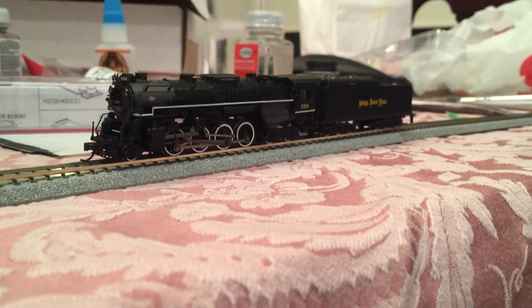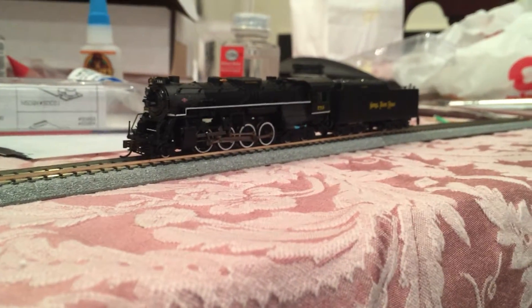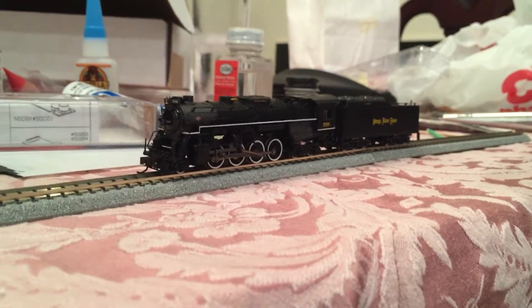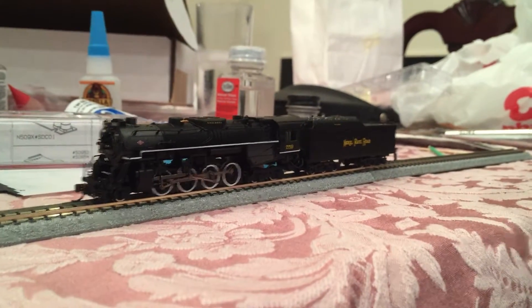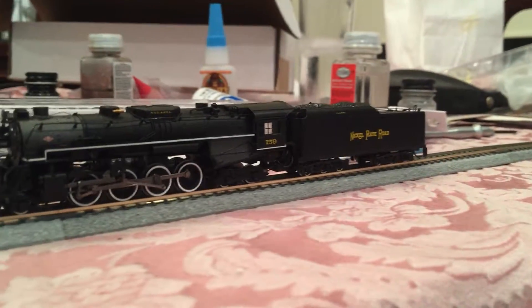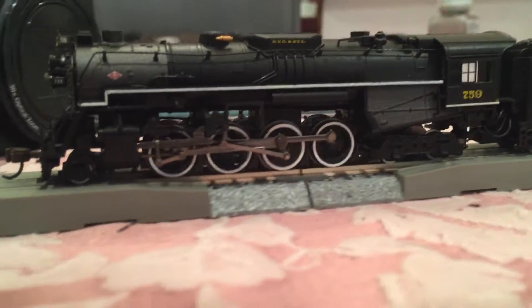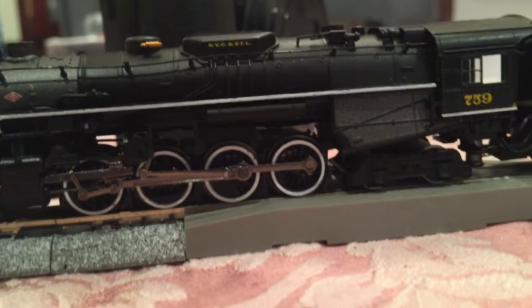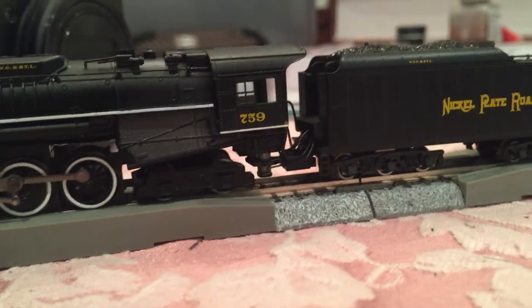Bachman has won my heart back with this, because with some of their other products I just sort of lost faith. That's going to bring it forward — this is speed step 1, 2, and faster.